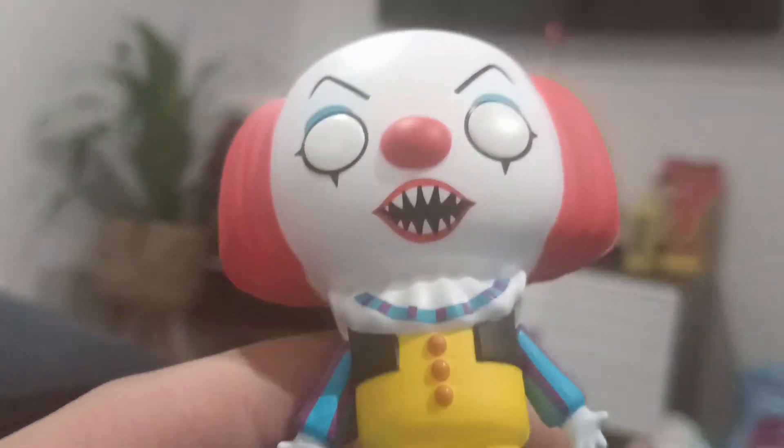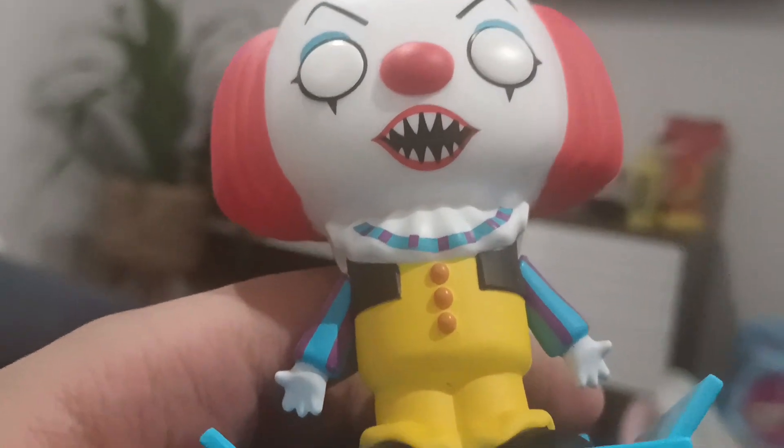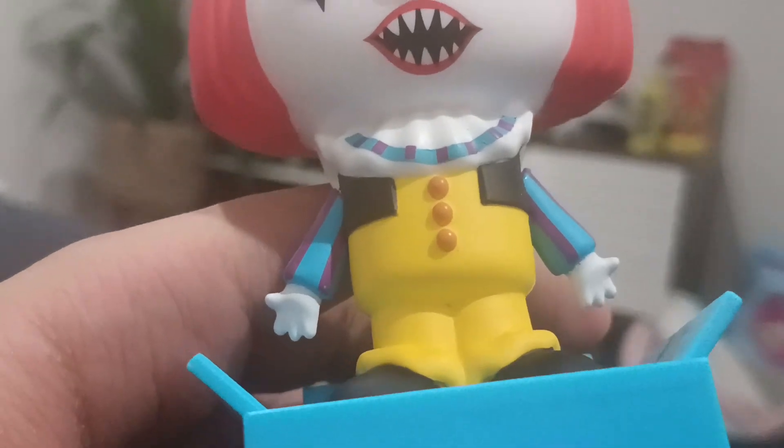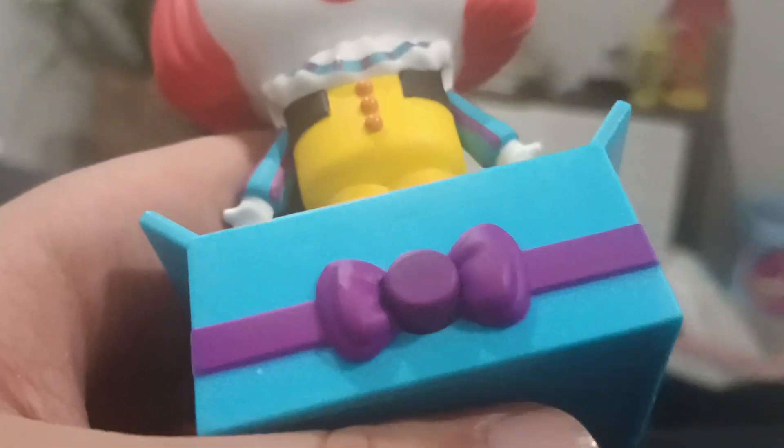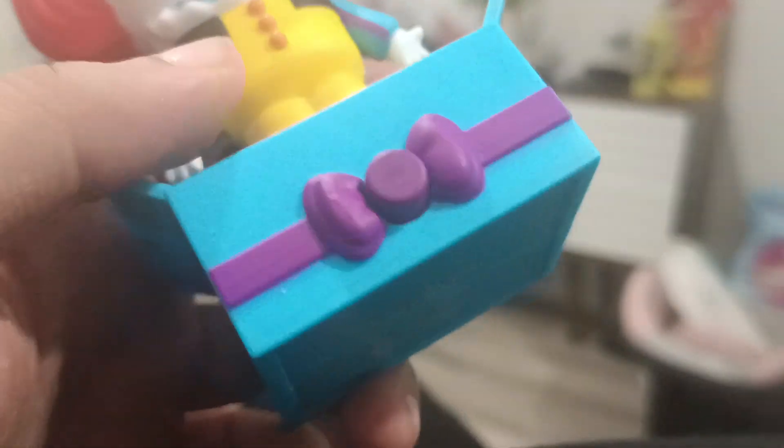You've got the blue and purple, and the shoes, the yellow cravat — that's pretty cool — and the gloves. Very 1840s-ish dress. As you know, this demon has a history of being set in the 1840s, so he always has the look of the 1840s.